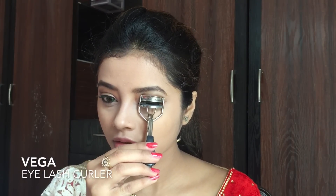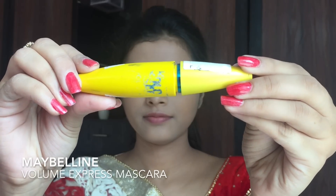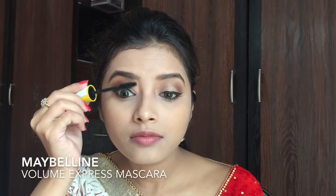Then using my Vega Eyelash Curler I curl my lashes. Next I am using my Maybelline Volume Express Mascara to coat my eyelashes.